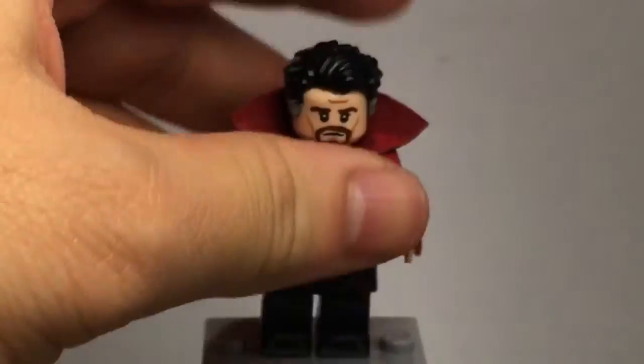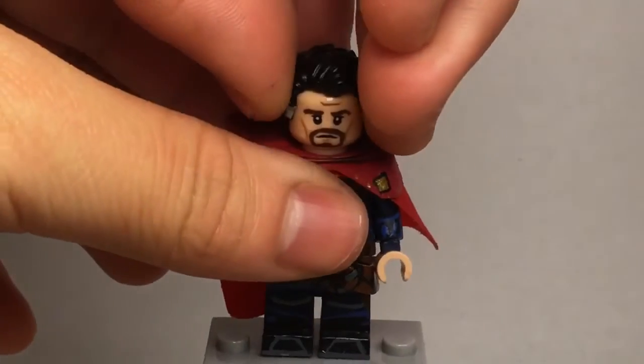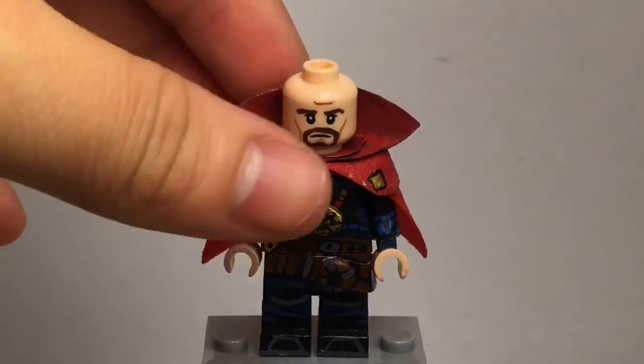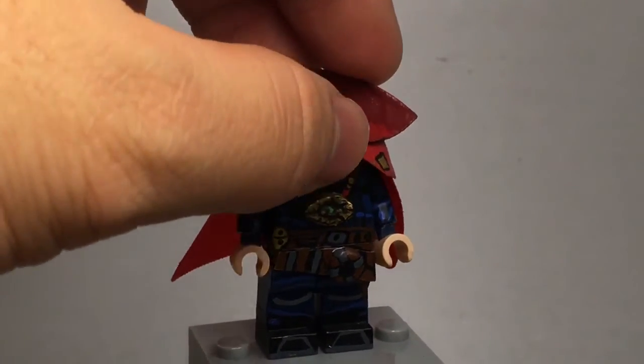You'll see I used a Legolas face from Lord of the Rings. The reason is I didn't want to repaint my own head — honestly, I was lazy. Removing the head and the hairpiece — which, by the way, is a Superman hairpiece from Batman v Superman with gray painted sideburns — I'm going to remove this figure one piece at a time while talking about it. You'll see he has three individual cape pieces.